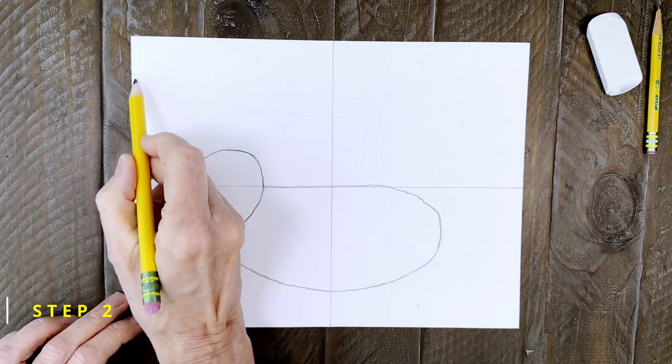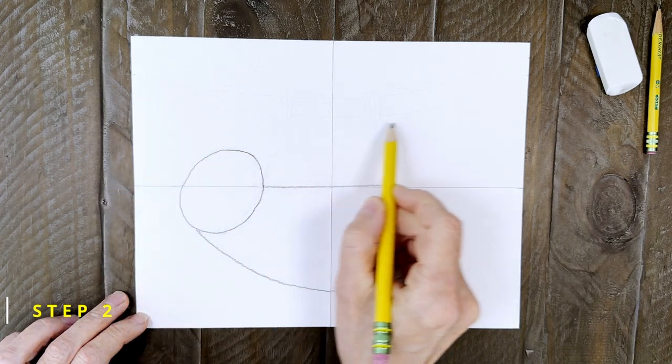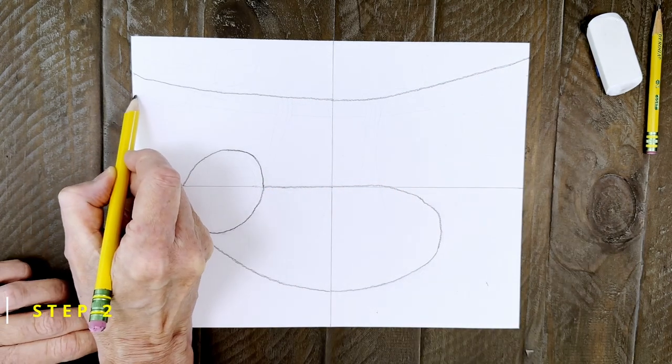Step number two. Next I'm going to draw the tree branch so I know where to attach the legs. It's going to be made of two long curved lines that go from side to side of the paper and they're about an inch apart or so.